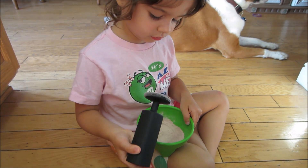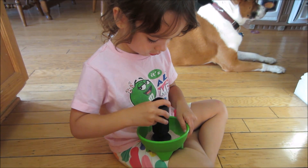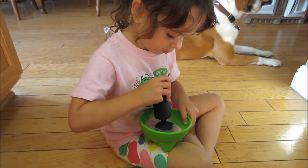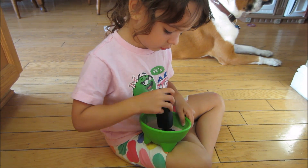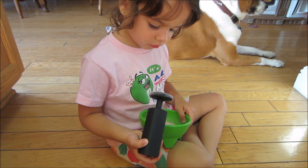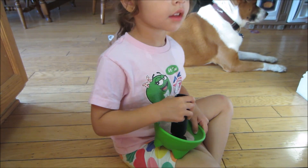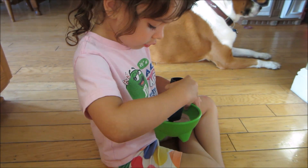Is it ready yet? No, not yet. When will it be ready? When the war wings.